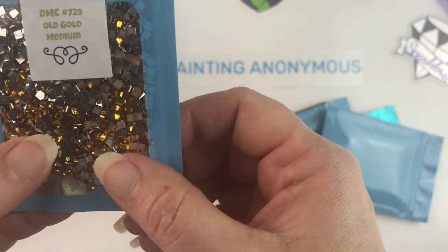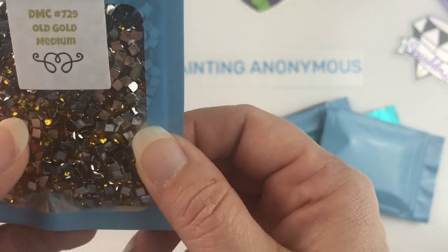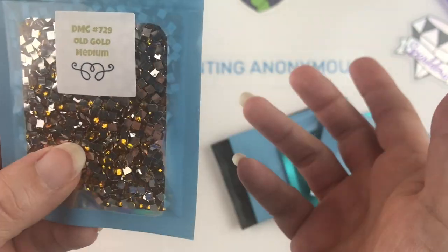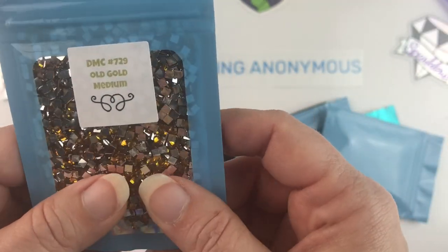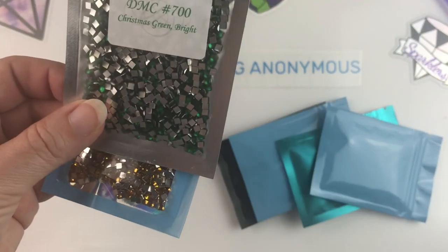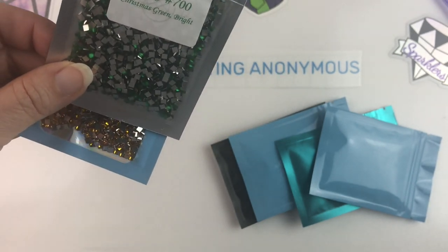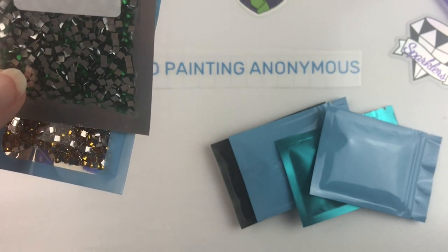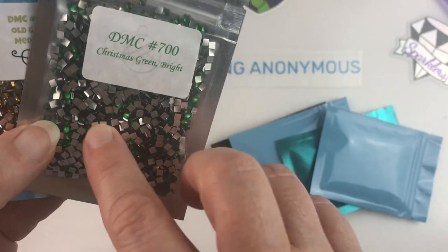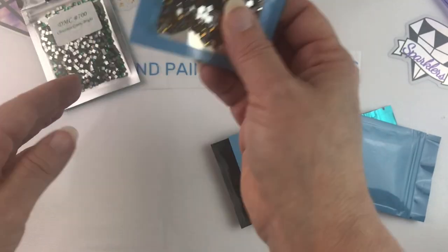And then I ordered DMC 729 Old Gold Medium. I tried to pick colors that I thought I would get a lot of use out of in various different canvases, so I kind of tried to pick like a green, a blue, etc. — colors that would go with any canvas I wanted to stick them in, because that's what I've started doing lately — sticking them in there. Looks like there's a little stowaway in there. Can you see that little pink dot? Anyway, so green, gold.